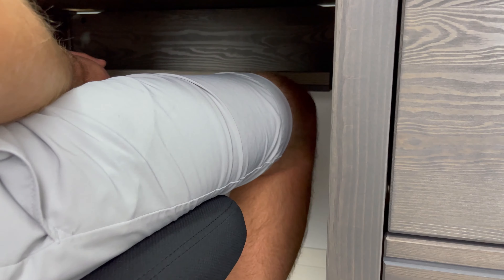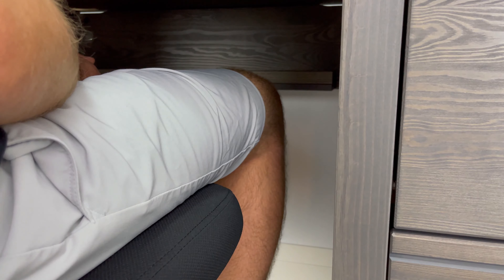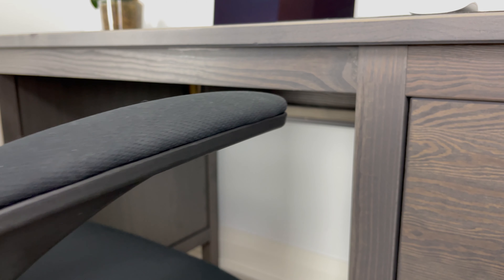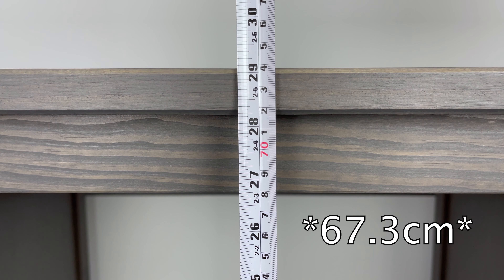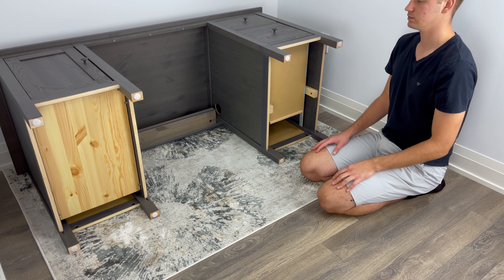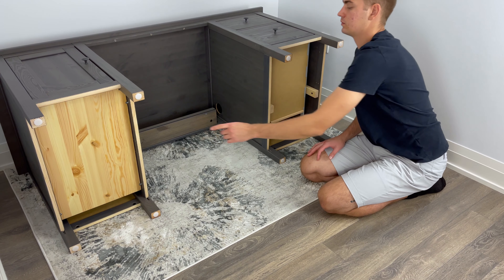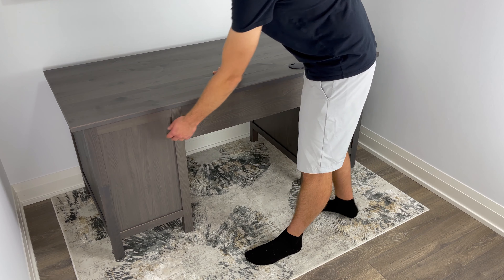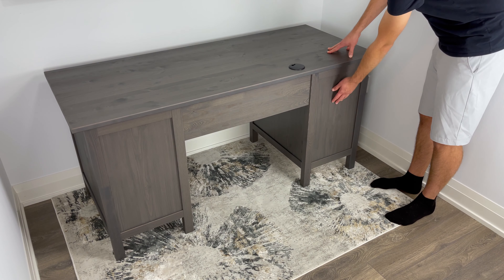I'm 6 feet tall, and the space definitely feels enclosed but not crammed. You may have some issues with this space if you have a wider desk chair, but if you want to see if your desk chair can fit under this desk, the height of the armrest should be less than 26.5 inches. The bottom of the legs come with plastic scratch guards to protect your floors, and this desk comes with a finished backing so you can place it anywhere in your room — it doesn't necessarily need to be against the wall.